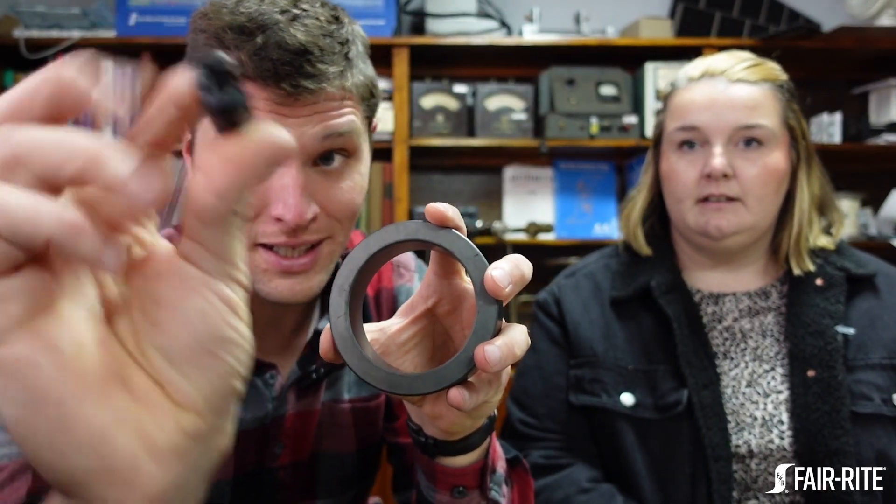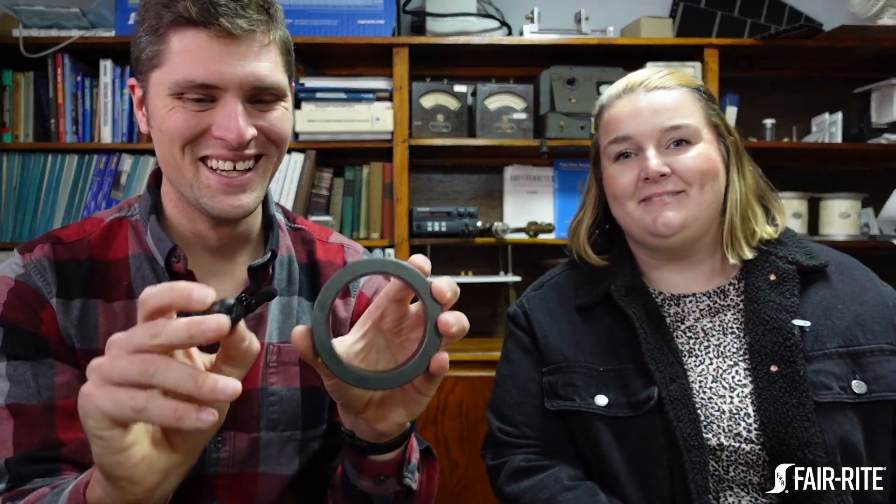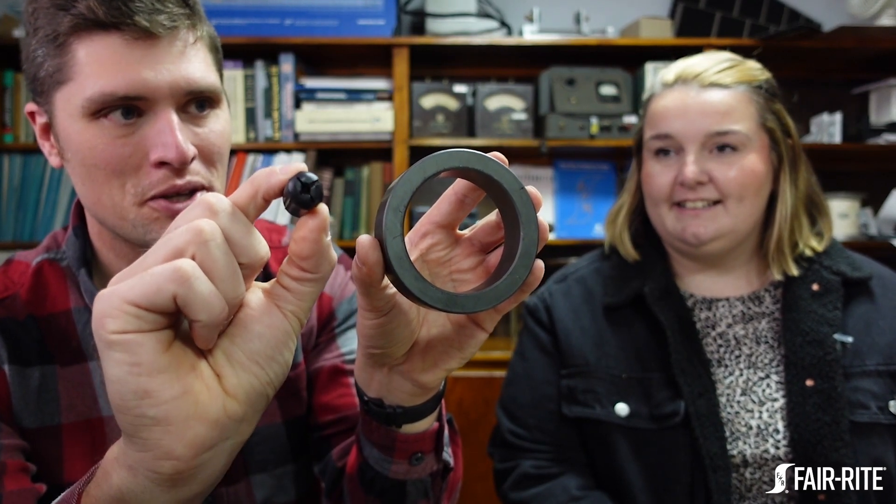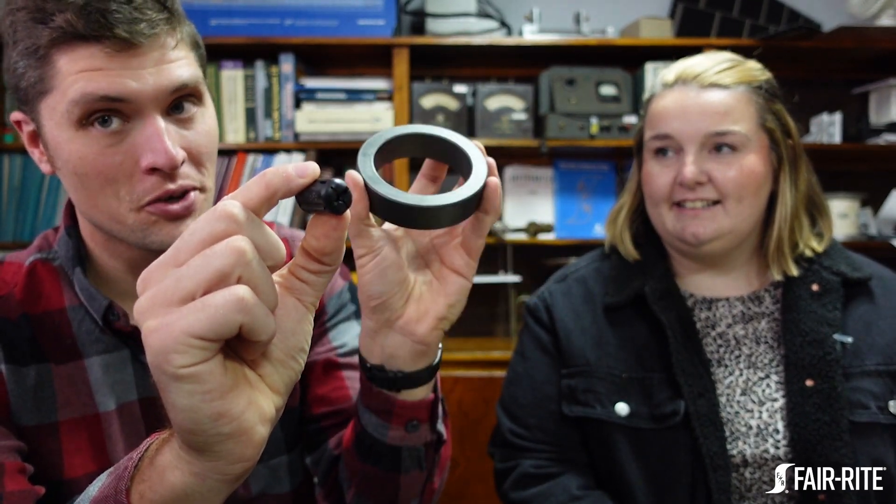Hi, this is Mike Harrison and Bridgette — this is Soft Magnetics, Hard Topics. Today we're going to talk about a question: we have two cores here, a big one and a small snap-it suppression core, both made out of the same material. Which one do you think has more impedance? You'd probably guess the bigger one — but it's not. The little one actually produces more impedance over the same frequency range. Why?